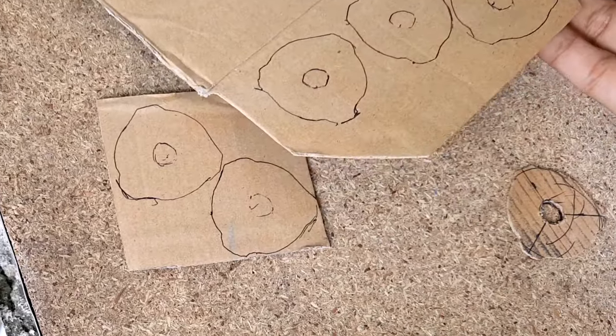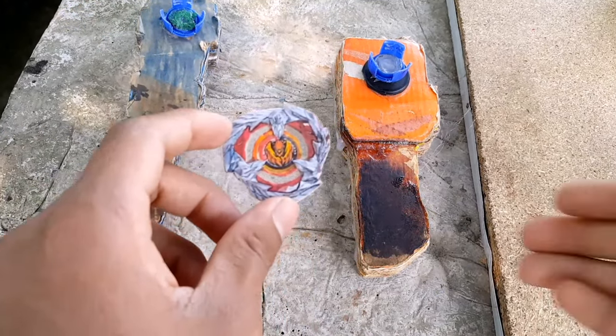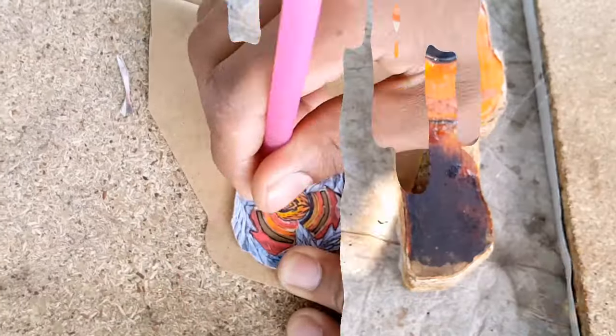Okay, here we go. Total 5 templates as you can see. So let's see the final reveal. Here we have our new Phoenix Feather. Wow, yeah, not bad. Not bad guys, the color is pretty much similar as you can see, and here it's pretty much shiny. Wow, perfect looking. Like it if you haven't liked it.